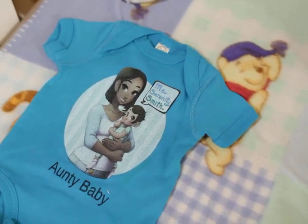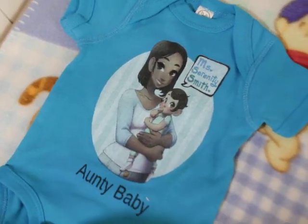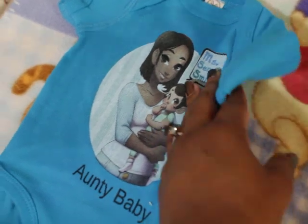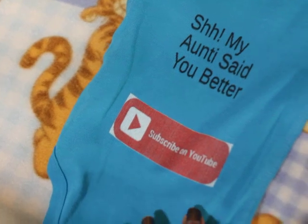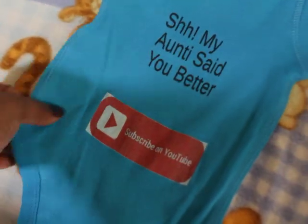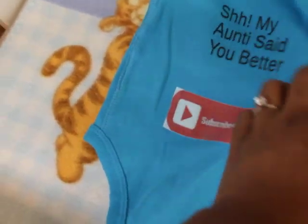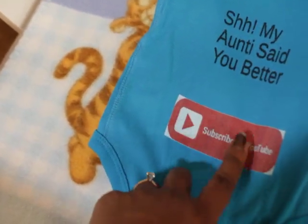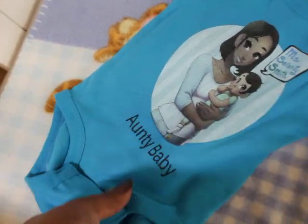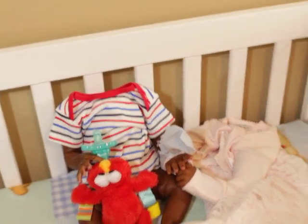Hello aunties! I have new merch in the store — this is a sample piece. It says 'Auntie Baby' on the front with my logo, and on the back it says 'Shh, my auntie said you better subscribe on YouTube.' If you've got a YouTube channel, you can also use it as a little marketing piece for your channel too — I like for it to be dual purpose.